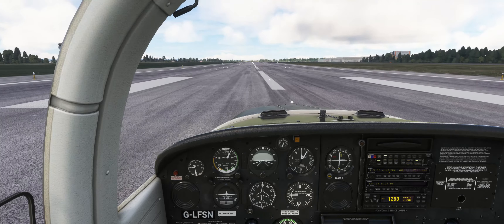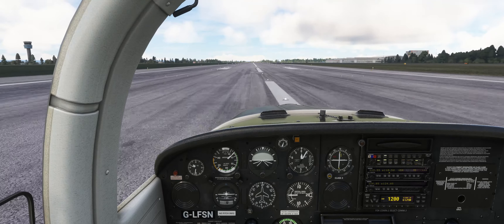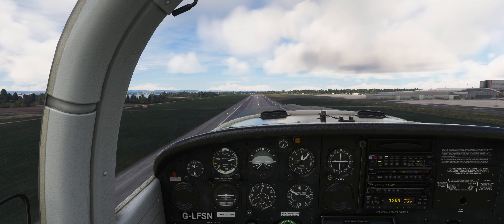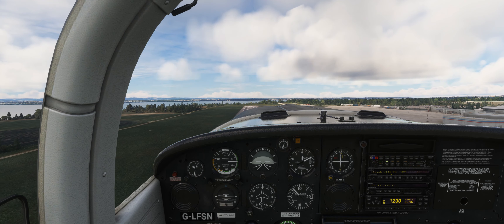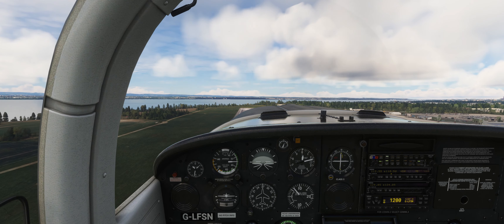As we approach 53 knots, gently raise the nose of the aircraft. Make elevator inputs and adjust elevator trim as required to maintain the Tomahawk's best rate of climb speed of 70 knots. For now we will continue to fly the runway heading of 266 degrees.